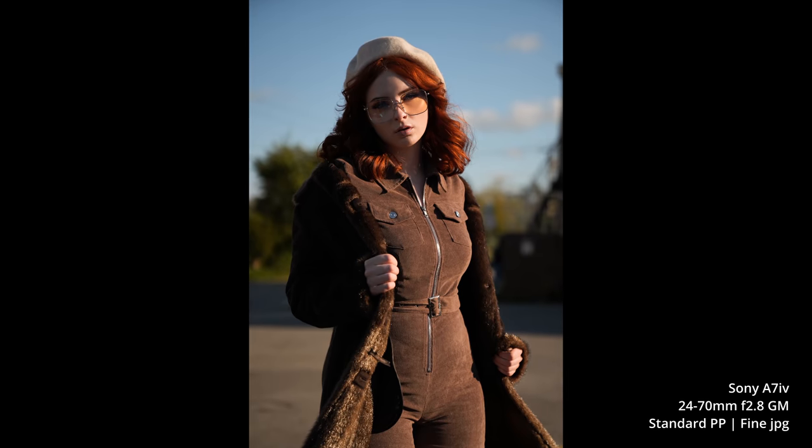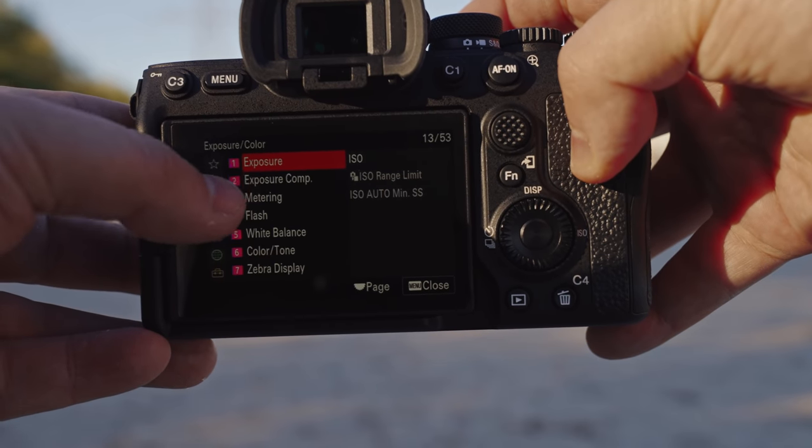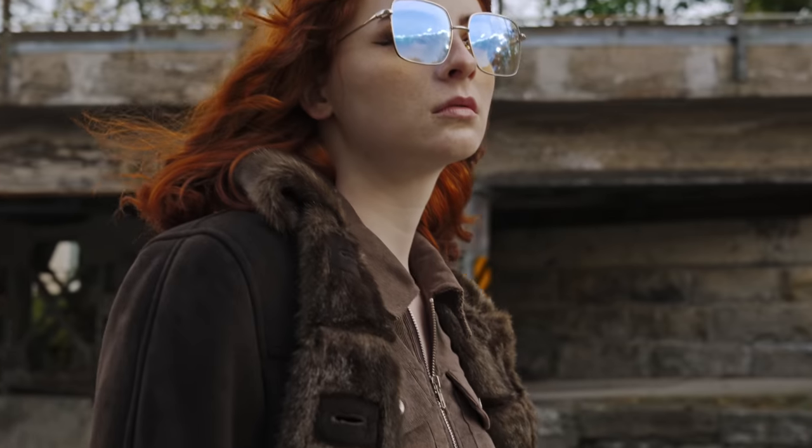We're in the office because I need to take a look at some of the image samples. This is going to be kind of a first impressions on this camera, but I did try to cover as much as I could in the short amount of time I had with it. This is early production firmware, so I'd prefer to make my full review once I get my own copy.